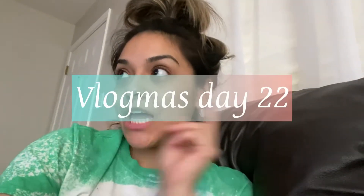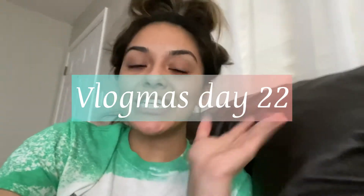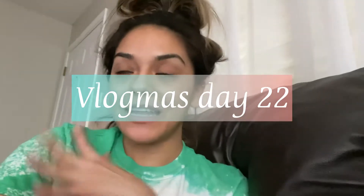Hey guys, welcome back to my channel. It is Vlogmas day 22 — we're almost at Christmas, that's so exciting! I was off today, I had a surprise day off. I'm in this vlog a little late because I've been doing something all day.